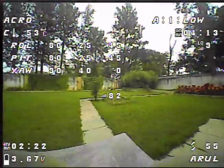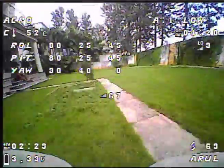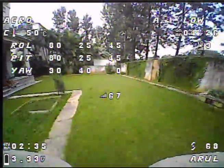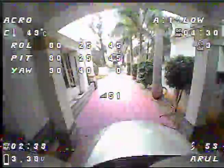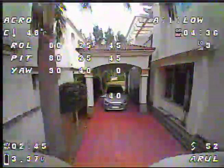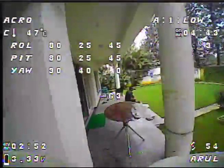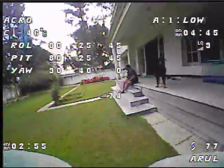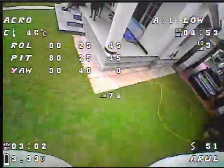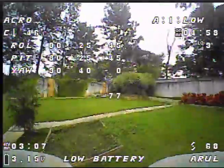Now we're armed again. Prop wash. Let's go around the house quickly. That feels pretty much actually bang on.